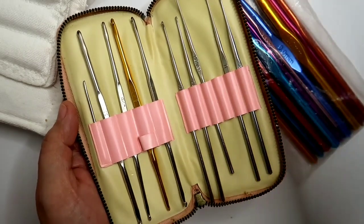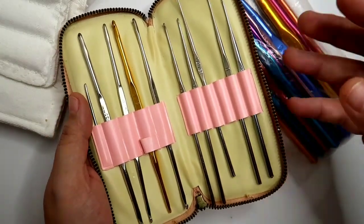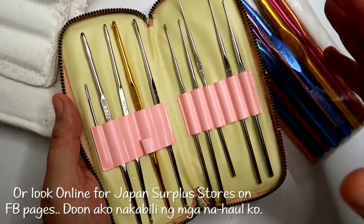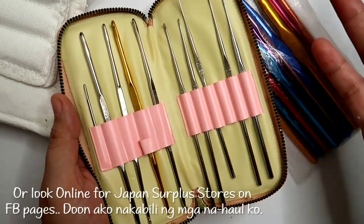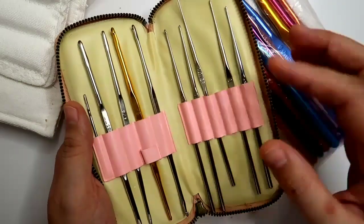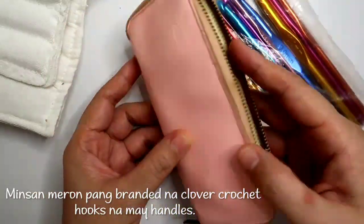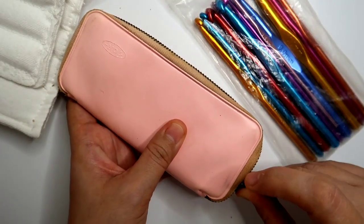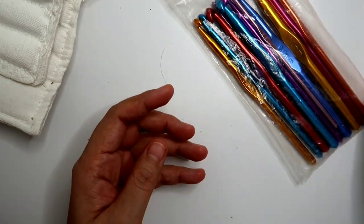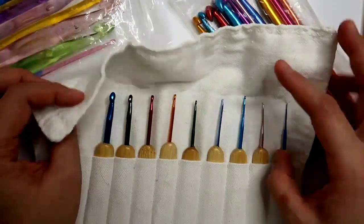Mabibili mo sila ng super mura per ball, but if you buy it online, dun mo malalaman na medyo mas mahal sya. So if malapit kayo sa Japan surplus, you can just go there and check — kasi ang alam ko, sa isang area, minsan hindi lang naman iisa yung Japan surplus stores, minsan marami sila. Minsan hindi na napapansin ito ng mga seller ng Japan surplus, kaya minsan binibenta nila at a very cheap price kasi feeling nila hindi kagad mabibili. And I guess mas madaling tumawad pag sa Japan surplus.